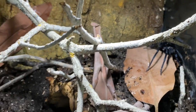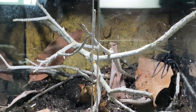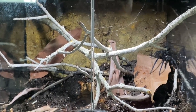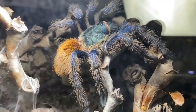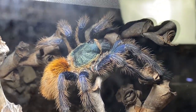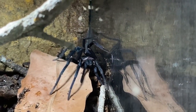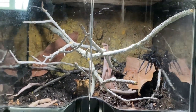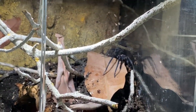Looking absolutely gorgeous — in the old container she just looked black. Let me make sure all the sticks don't conflict. She's already got some silk going. Let's see if she does the same thing as the beautiful Chromatopelma. That's all for today — thank you for watching! Let me know what you think about her new setup in the comments, and we can check back in about a month's time to see what kind of magic she's done.